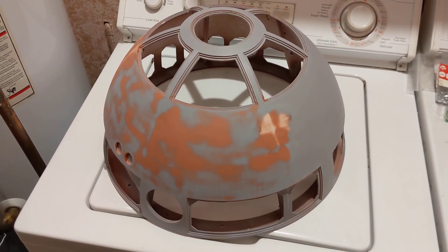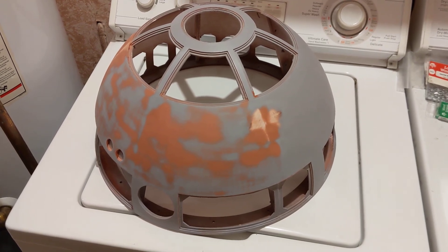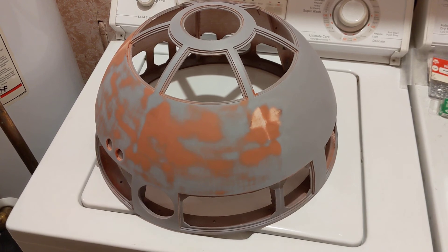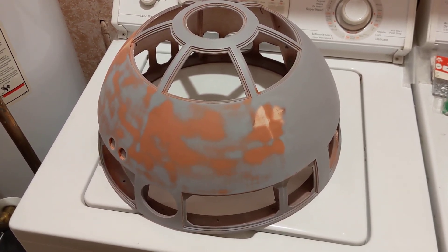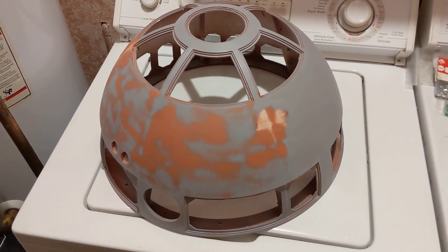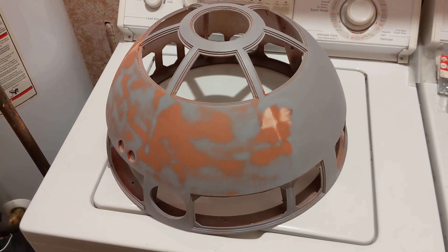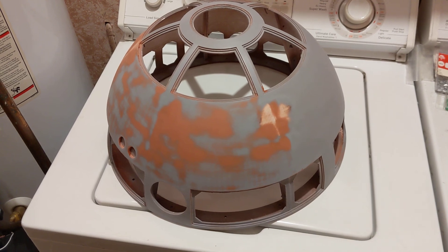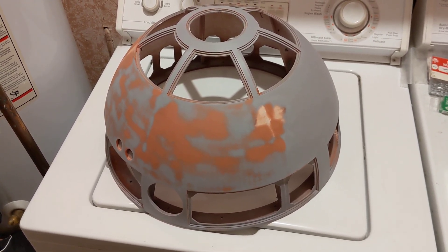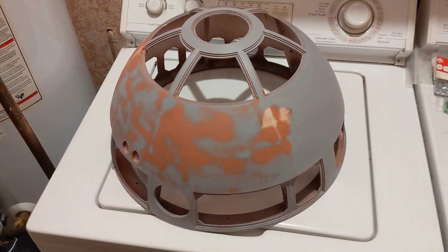Hopefully I will finish this successfully. People say about 6 to 12 months to finish one of these. A lot of the body panels I've been printing have taken anywhere from 12 to 22 hours. One of the upcoming pieces will be the largest and longest print I've ever done — my slicer estimates 1 day and 22 hours to print just one piece. You just cross your fingers and hope you don't lose power, because the printer I'm using doesn't pick up after a power failure like my other printer does. So wish me luck, and hopefully I'll end up with a nice 3D-printed R2-D2 in about a year.